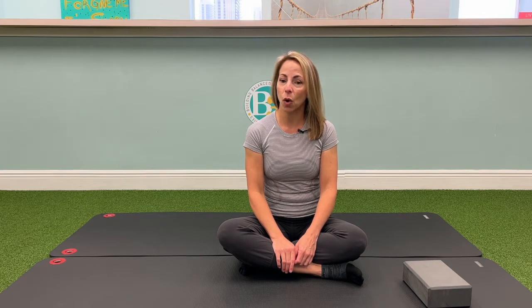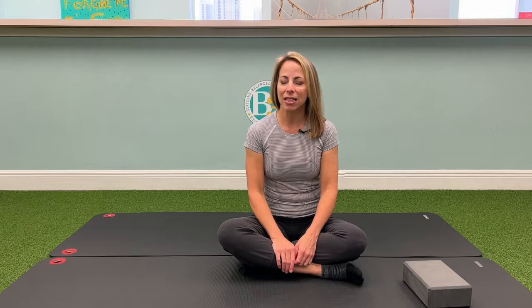If you have osteoporosis or low bone density in your hips, this stretch is not recommended.